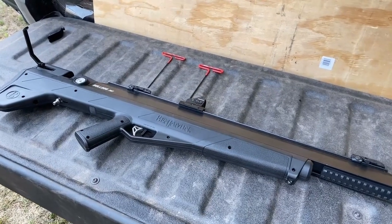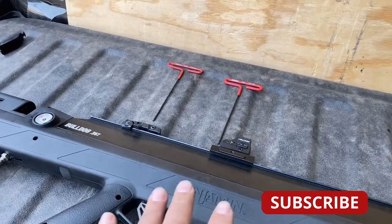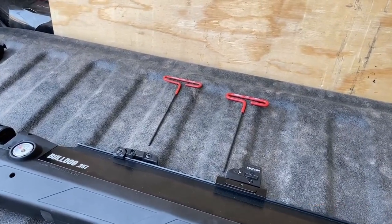At this point, there's no air left in the gun, and the gun's unloaded. We're going to remove the barrel shroud first. Leave the optics right where they are — they don't need to be removed.